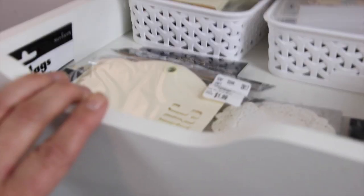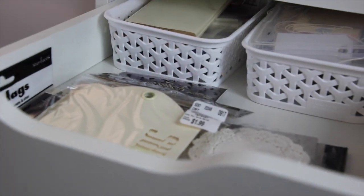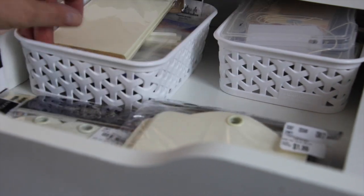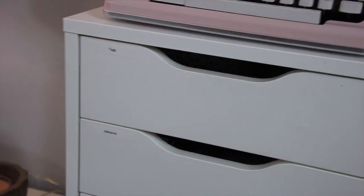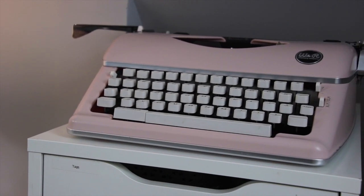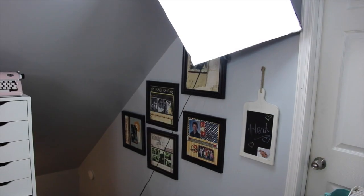My very top drawer here is all tags. I got rid of the simple ones that come with kits and just kept basic ones I can alter and do things with. I have more in the back and these Avery tabs that I use in Project Life. And on the very top of my Alex is my We Are Memory Keepers typewriter that I got on sale at Michaels for doing Project Life.